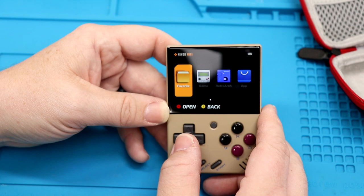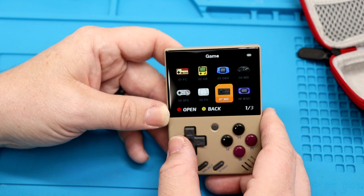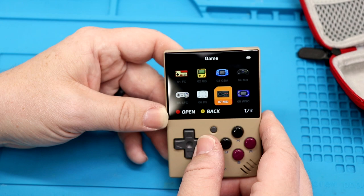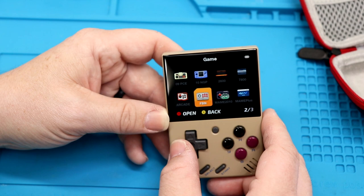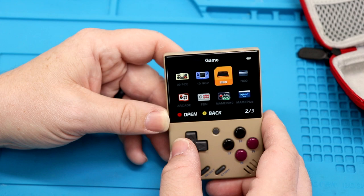Let's go to games. We've got Famicom, Game Boy, Game Boy Advance, Mega Drive/Genesis, Wonder Swan, Master System, original PlayStation, Super Famicom/Super NES. So it looks like those are about eight systems pre-installed — and there's even more. PC Engine, Neo Geo Pocket, Atari 2600, 7800, MAME, a couple of MAME entries, FBN, Arcade, and Neo Geo.